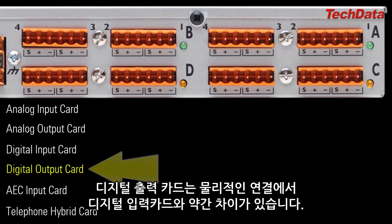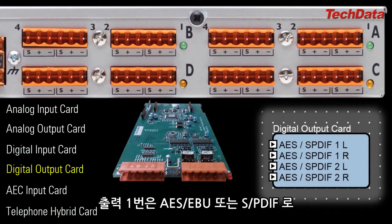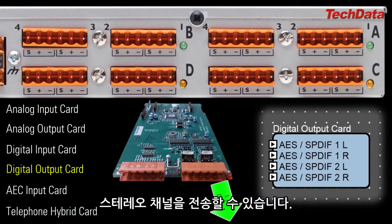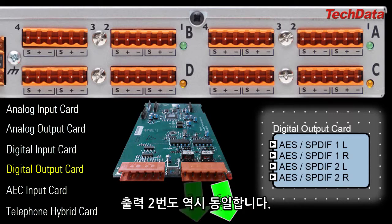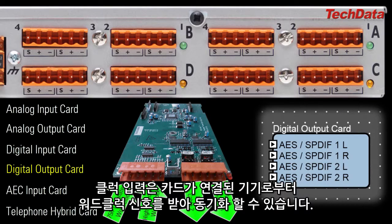The Digital Output Card's physical connectors work a bit differently than the ones on the digital input card. Output 1 can send out a stereo pair of digital audio in either format, AES-EBU or SPDIF. The same goes for Output 2. The other connectors on the digital output card are special clock inputs, which allow the card to receive and sync to the clock signal from the device to which the card is connected.